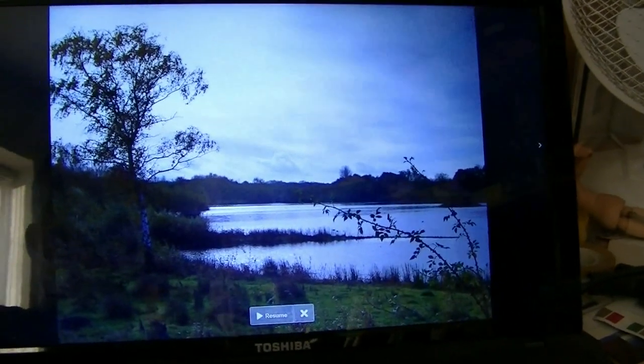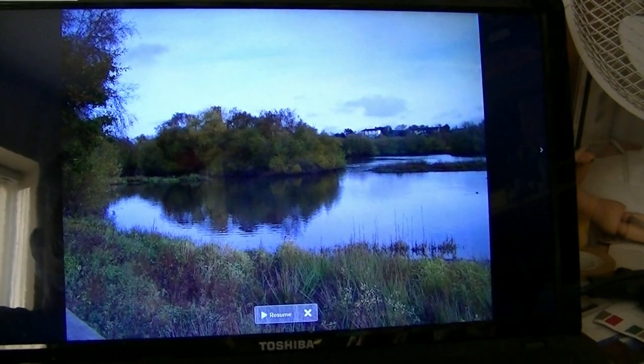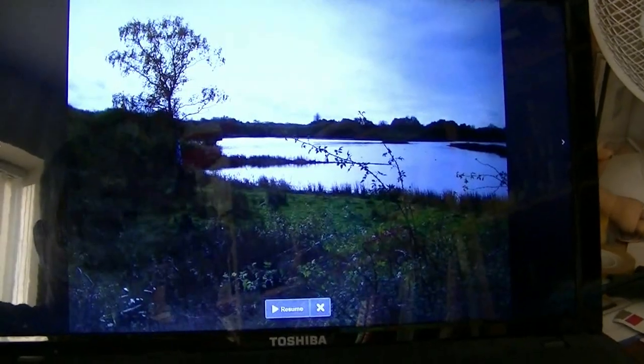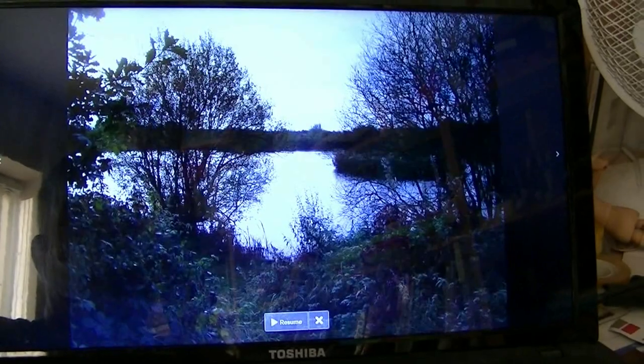I'm just whizzing through some of the photos I took last time I was in Kingsbury Water Park a couple of weeks ago. These are alright but I'm just looking for something in the foreground — I often like to put a path just to lead the eye into the painting. There's one up here.